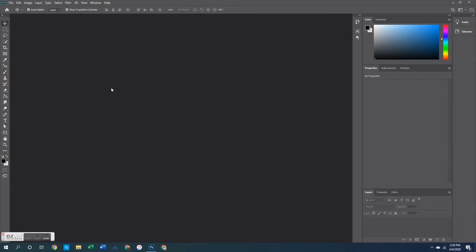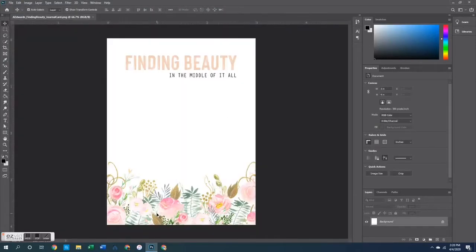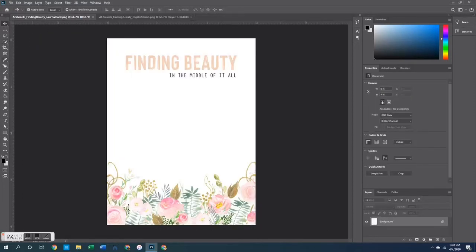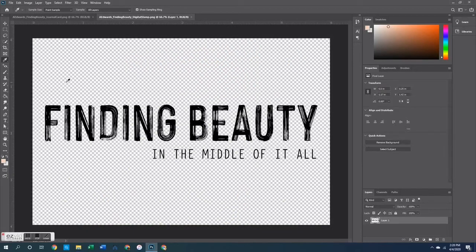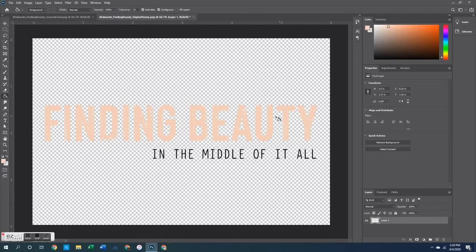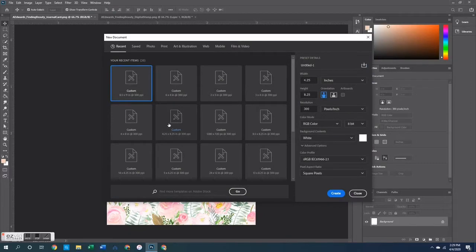First I'm going to start on my computer within Photoshop Creative Cloud to show you how I made those papers. I'll pull open this journaling card that says 'Finding the Beauty in the Middle of It All' — it has a floral element on it — and also pull out the digital stamp that says the same thing. All I did was use my color picker to grab the color of the 'Finding Beauty' words on the card, then changed the color using my paint bucket on the stamp so it could match exactly how it looked on the card.